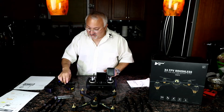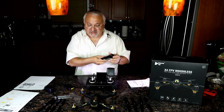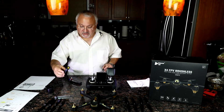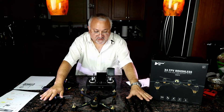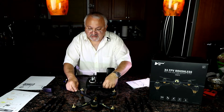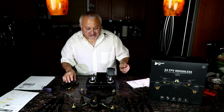This drone comes with the obligatory 10C battery that lasts about 20 minutes, they say, and the charger — which worked quite well — takes about 210 minutes to charge. You've got two sets of propellers, both A's and B's, and a little tool that holds the shaft steady when you tighten the propellers on and off.